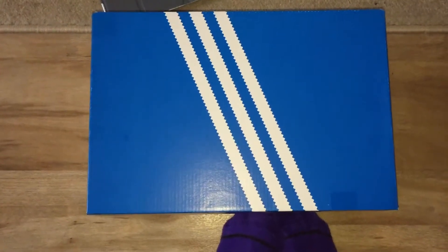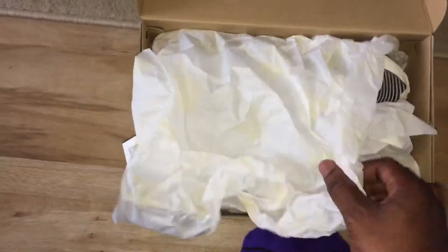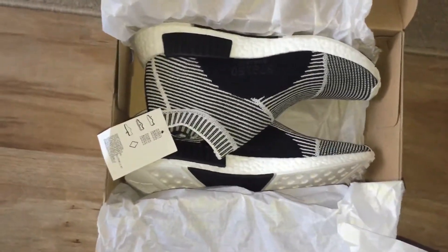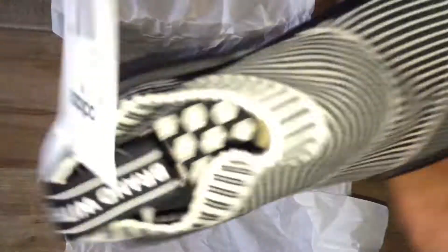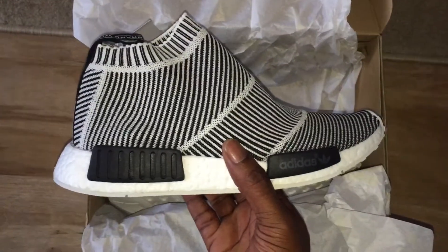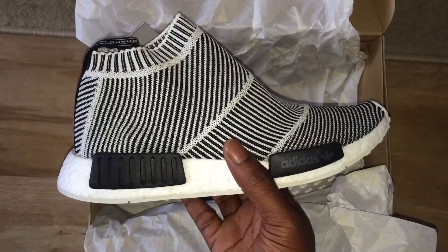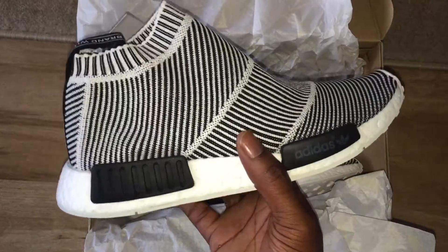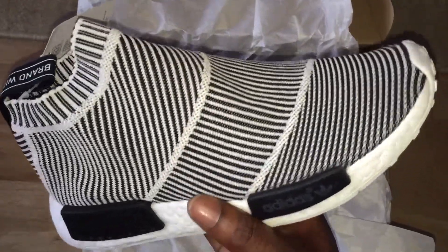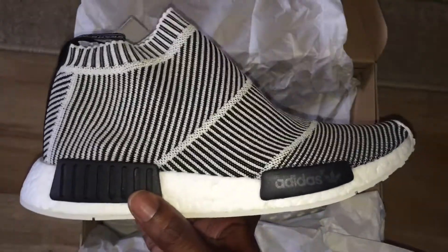They said this was quite revolutionary in technology and the trainer was insane. I got them because I genuinely liked them, but now that I've tried them on I'm not too sure. There isn't much detailing to them really.